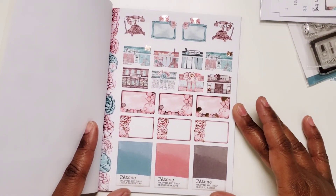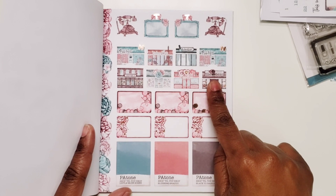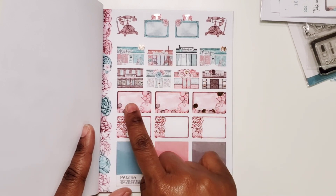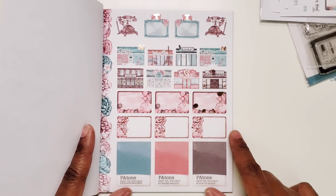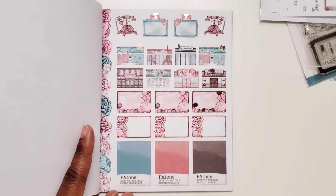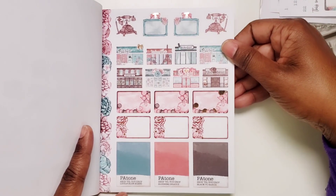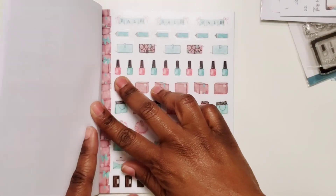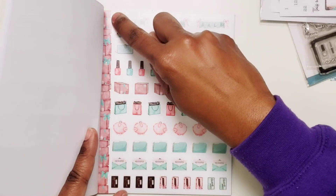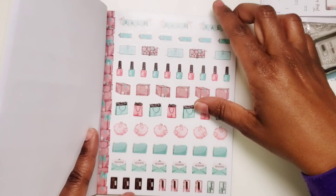Here is the second page — we have all the shops, seven shops. Then we have some saving cards which are still functional and you can write on those. You have boxes with the florals and the PA tones boxes — little blue blushing beauty and black to basics. These are also on paper. And then this sheet is on clear — all the stuff right on the edge is not cut, but you can just cut along there with a craft knife and still get the most out of your sticker sheet.